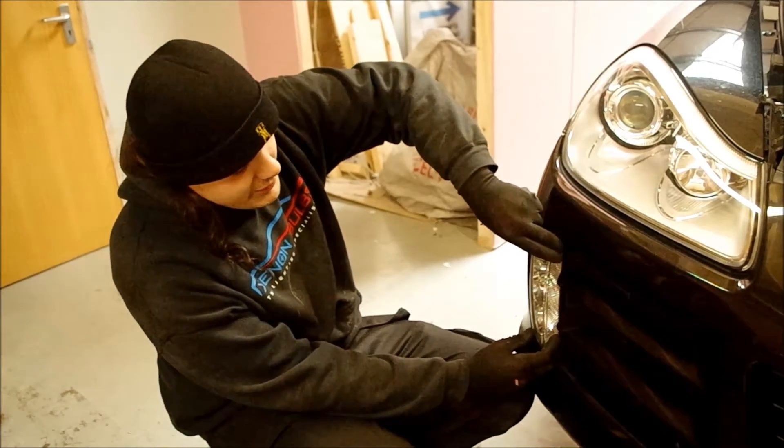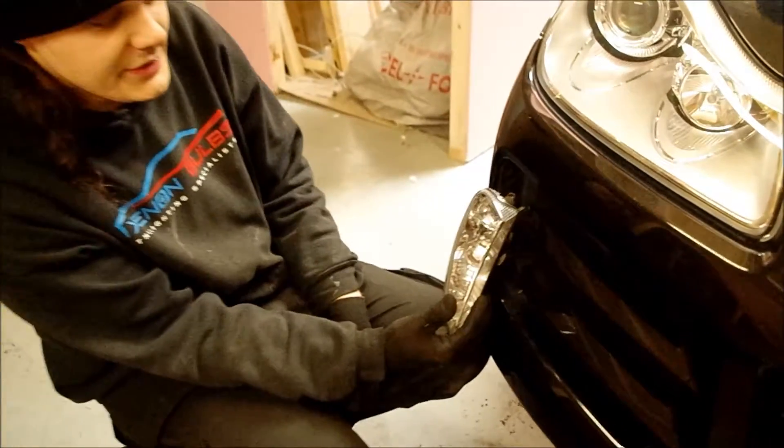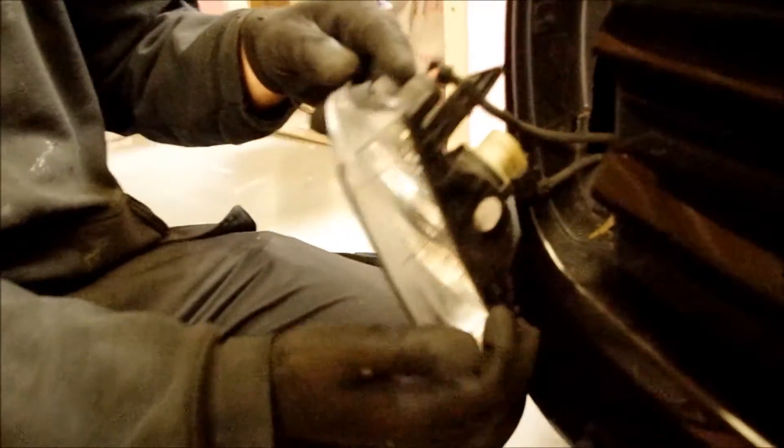All you do is you simply ease it out and it just pops out into your hands. That's your unit with your indicator and your side light. Your top one up here is your side light.